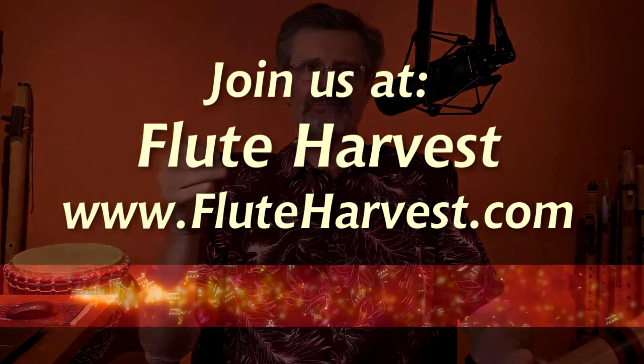I believe we love our music. I know we love to play. Go out there, use these techniques if they're useful for you. I hope they can make you happier. Flute on. Go out there.